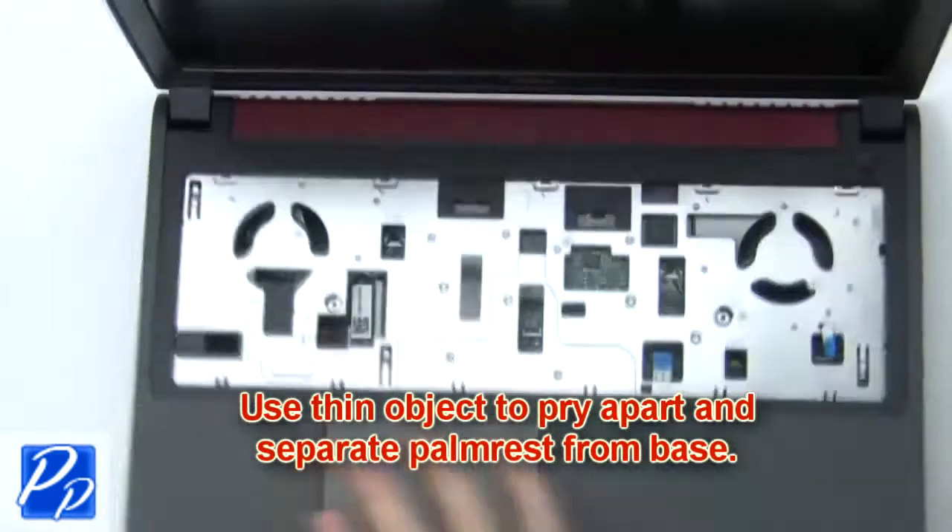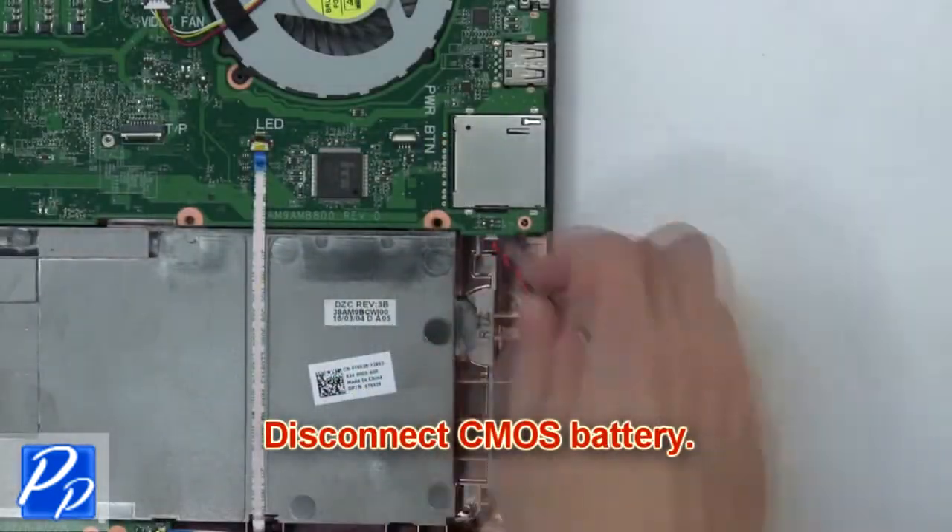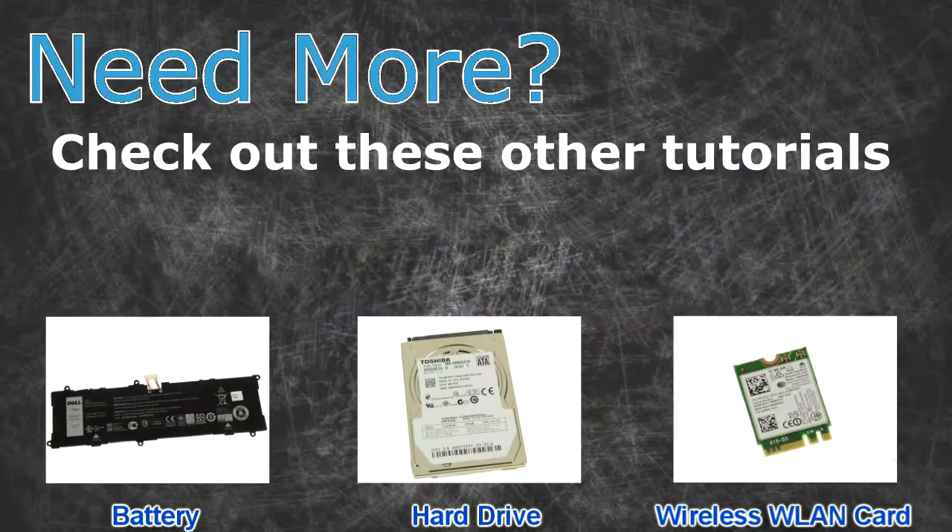Then use a thin object to pry apart and separate the palm rest from the base. Then disconnect the CMOS battery.